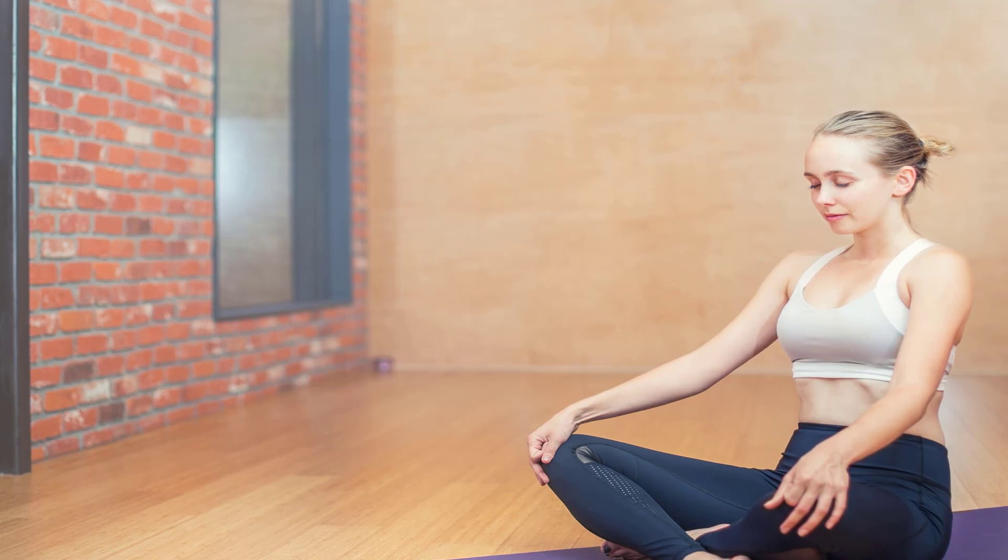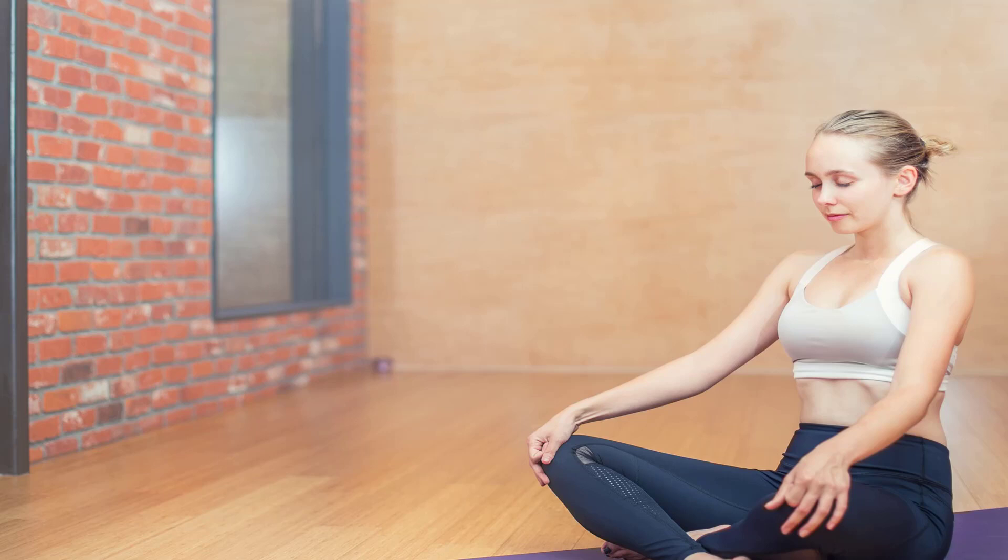Savasana — corpse pose: lie flat on your back, legs extended and arms alongside with palms up. Leave a little space between the upper arms and the side chest. Let the legs and feet release completely. Relax your body, relax your face, and direct all of your senses inward. Let your breath become soft and gentle. Stay from one to three minutes. To come out of Savasana, roll to your right; after a few breaths, sit up slowly.